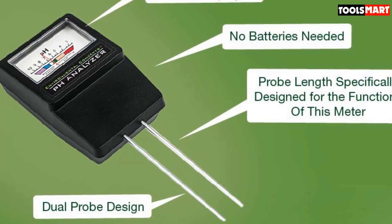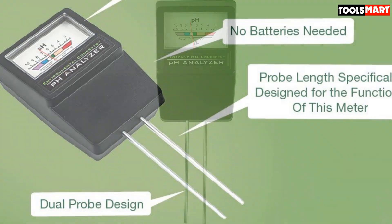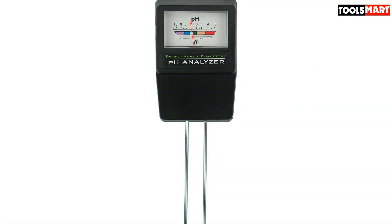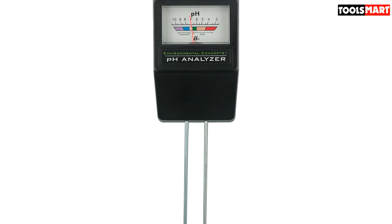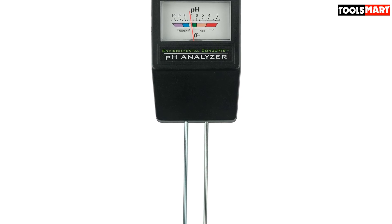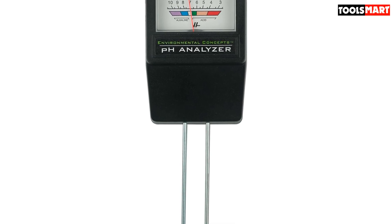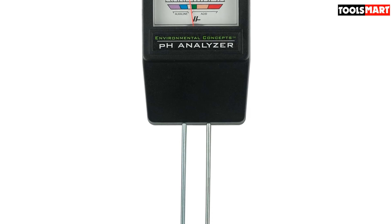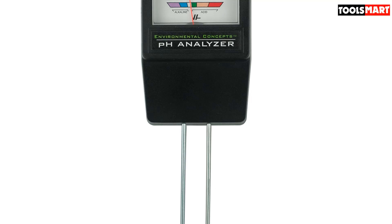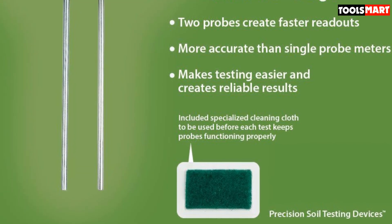Results are displayed on an easy-to-read logarithmic scale, and it measures almost the entire pH scale. Coming with full instructions and indications on adjusting the pH, this meter will surely help you grow healthy plants. However, it will only return accurate readings if you use it right — don't just stick it into the ground. You'll have to get a soil sample and mix it with distilled water, then read the pH. Simple maintenance involves cleaning the probes before and after each reading.